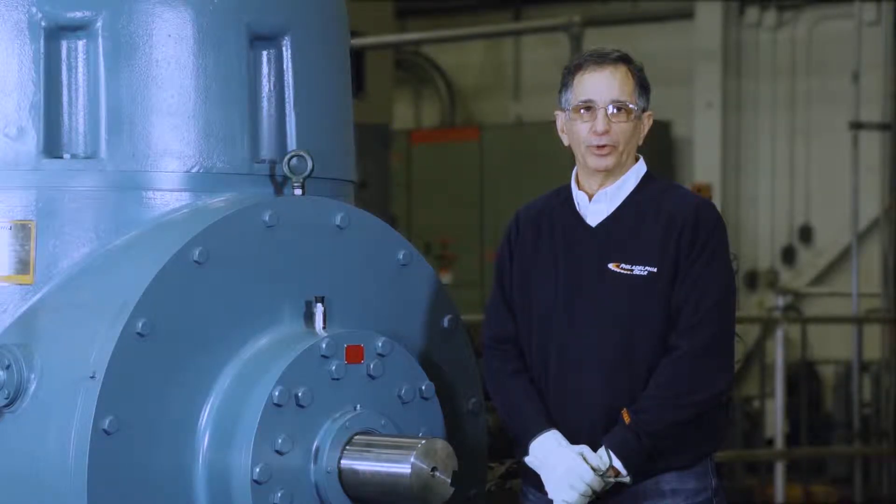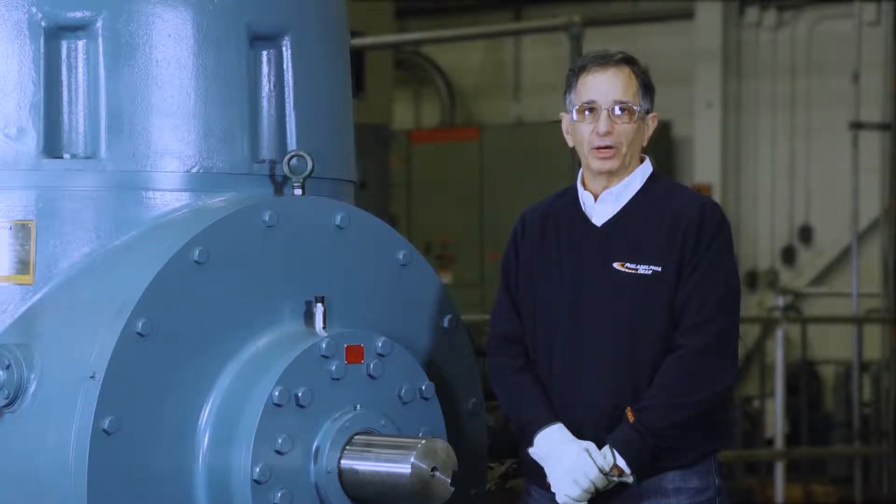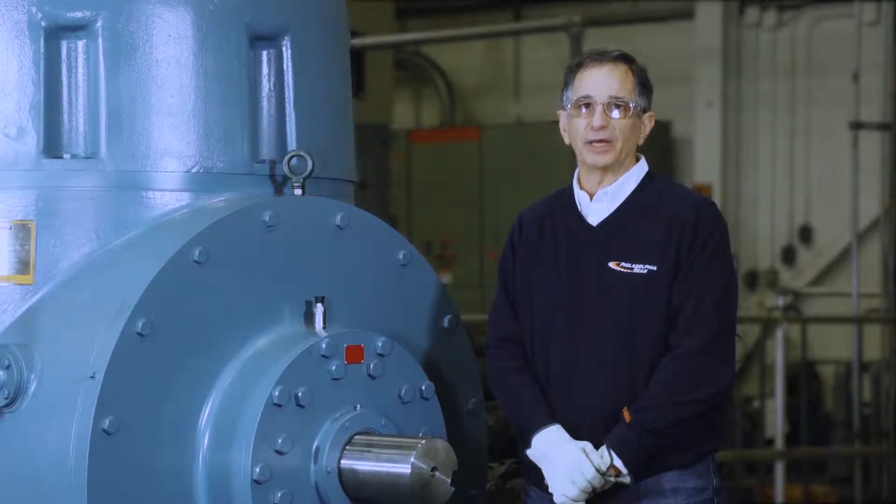Hello, I am Andy Pomerantz, Technical Services Manager of Philadelphia Gear. In this video, I am going to give an overview of the mechanical features of our Model 36FP right angle pump drive.